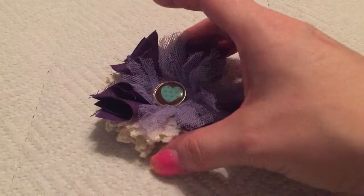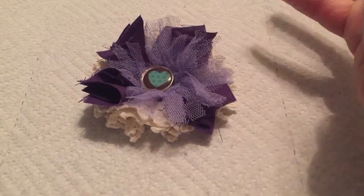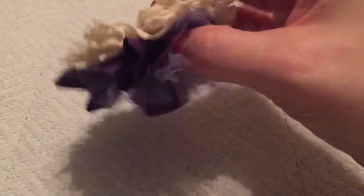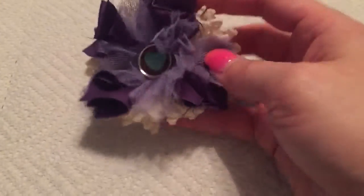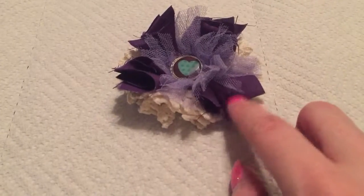I didn't use the exact same doilies and things that she used, but I used some of the same techniques. These are doilies from her Zibit shop or Etsy — I think it was Zibit. I don't know that it's open anymore; that was a year or two ago. But I used some doilies and then some scrap fabric that I had.